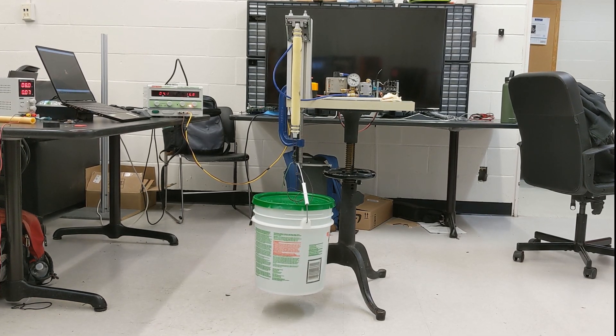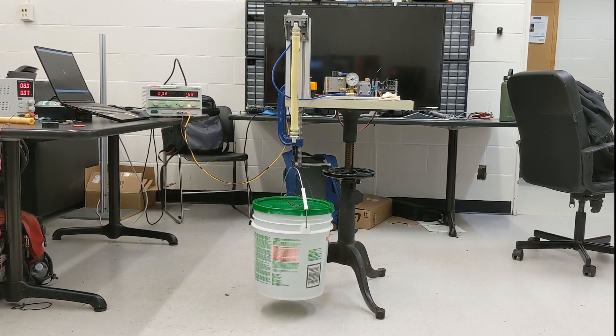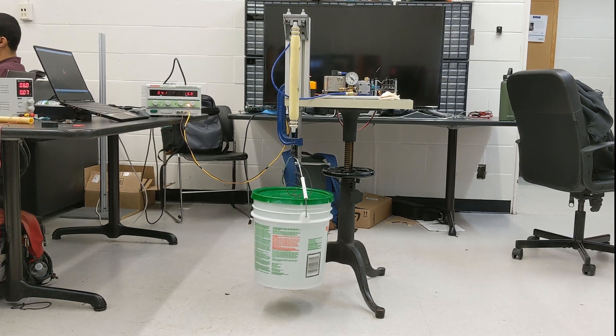The hydraulic system operates by usage of a high torque density motor attached to a gear pump, and is run by an Arduino connected to an electronic speed controller.